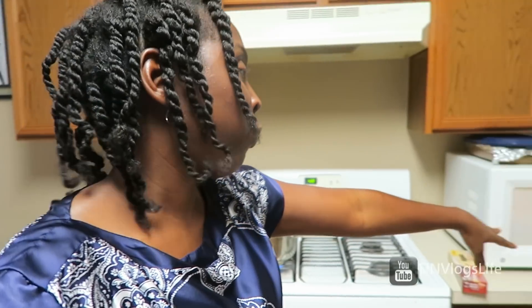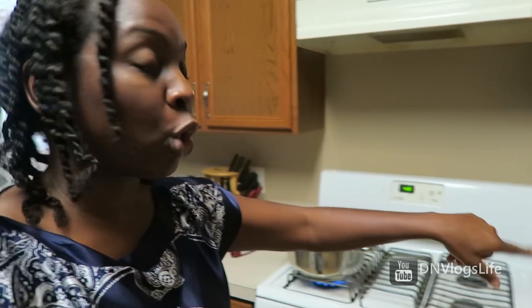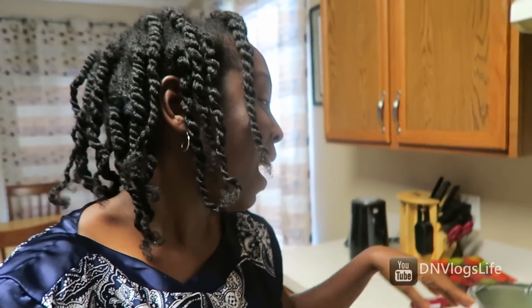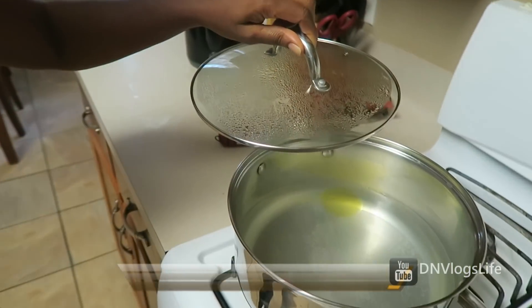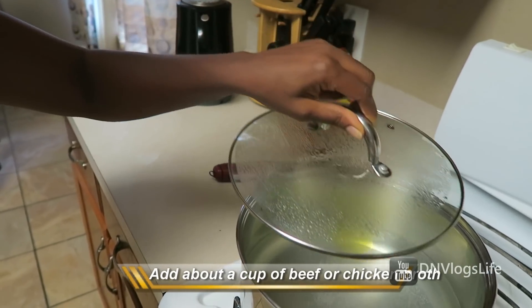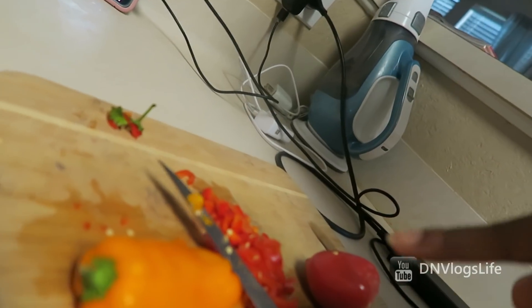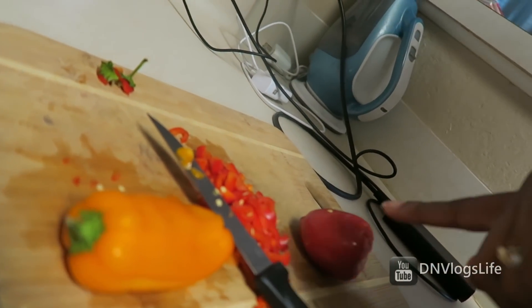Right now I have frozen meatballs — I just put some water and I'm thawing them. And here I have water with olive oil, about a teaspoon of olive oil, and salt. I also use beef broth.